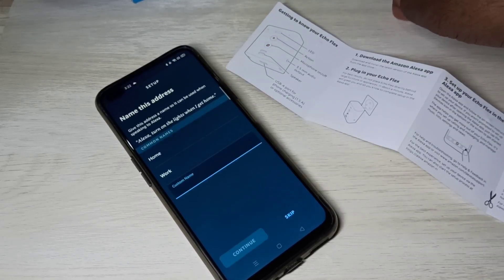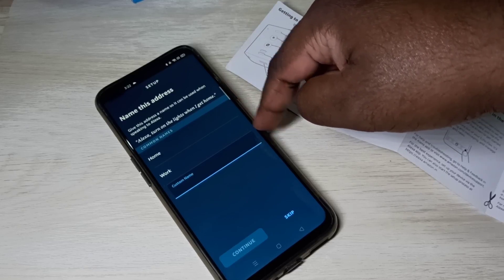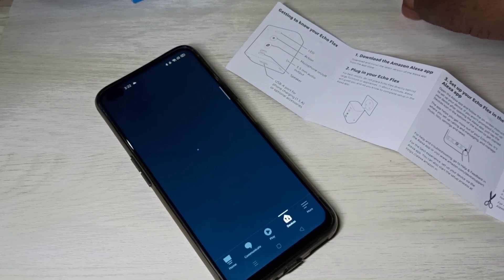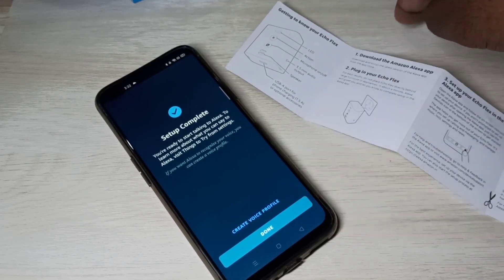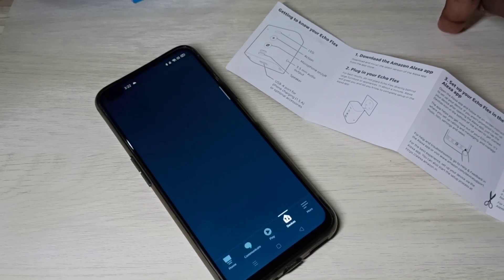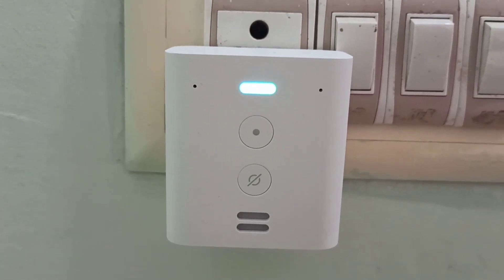Which room is your Echo Flex in? It's in the family living room — tap on Continue. Just select the location and tap Continue. That's not mandatory — you can configure it or skip it. Setup complete — tap on Done. Alexa, play cat sound.